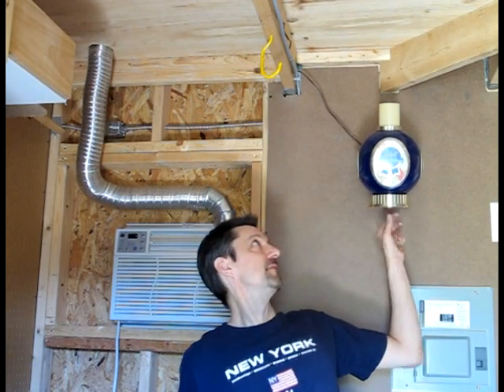Now some of you may recognize this thing here. George picked this up about 20 years ago at a family reunion. Our cousins had a bar and they let him have this light. We basically use it as a night light so we can find our way around here.